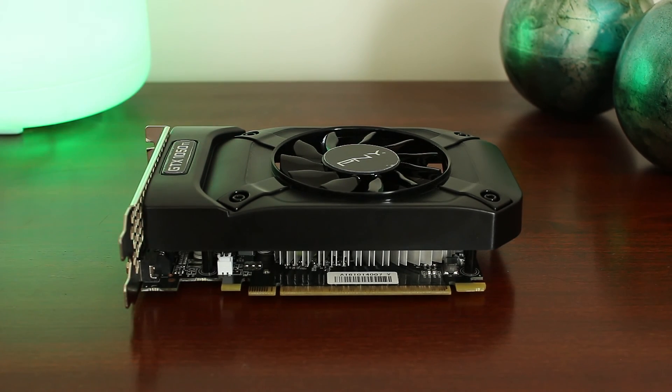Stay tuned to Zach's Tech Turf — I've got some ideas for upcoming videos about this. This version of the GTX 1050 Ti is aesthetically pleasing being all black, and with its small footprint it'll fit in almost any case for those small budget builds.